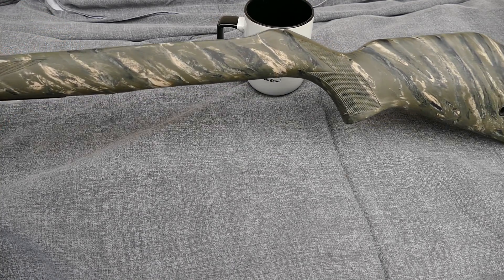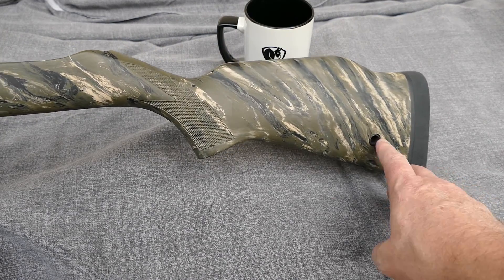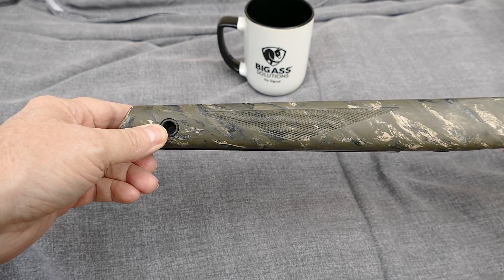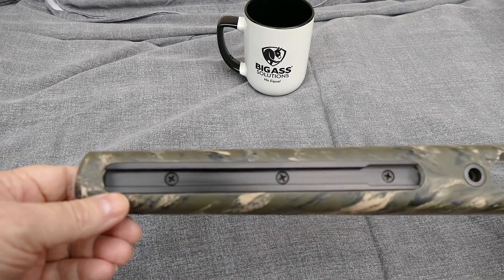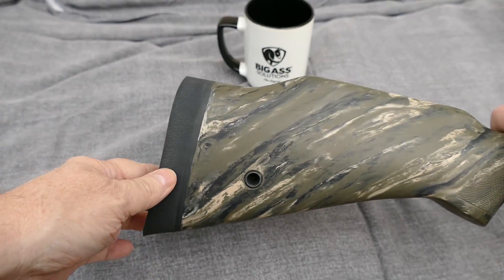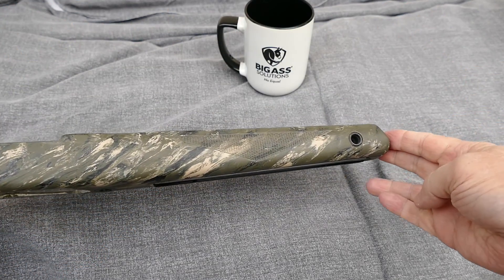I had some custom things done to it. You can see I have a flush mount cup here and a flush mount cup here. On the bottom I have a sling rail, and on the other side I also have flush mount cups.